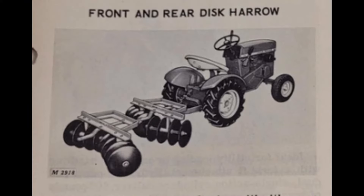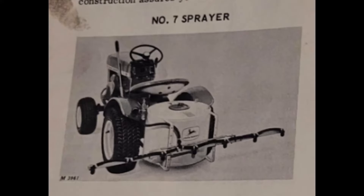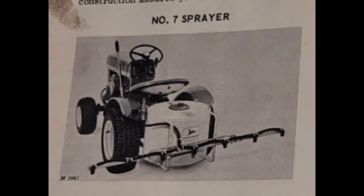One of the coolest attachments had to be the disc. Discs were 11 inches in diameter with eight discs to a gang, and could cover 29 to 39 inches wide. Next up, we have the rotary broom — a four-foot-wide broom that attached to the front of the lawn tractor and cleaned a 42-inch swath. When it came to sprayers, John Deere offered a couple of options: a rear-mounted one and a rear tight pull. The number 5A sprayer was the rear tight puller that offered its own two and a half horse engine, and the mounted one integrated right in — that was the number 7 sprayer.